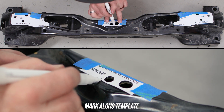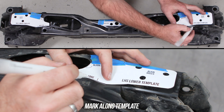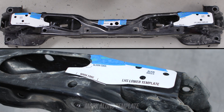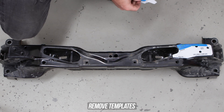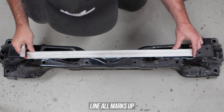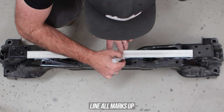Now go ahead and mark alongside each one of the bottom of the templates as you can see we're doing here on the screen. Once that's been done, peel those templates off your subframe, then go ahead and get a straight edge ruler — or that 2x4 your dad's been saving for the last 32 years — and line all those marks up and sketch that out. You'll then be left with a nice and clean horizontal line that runs through the middle of your subframe.